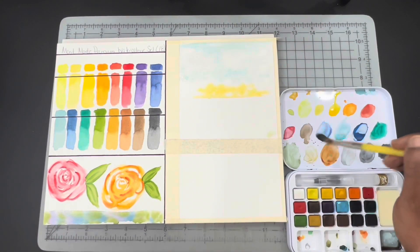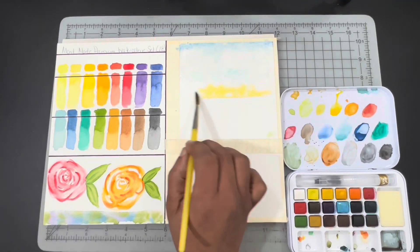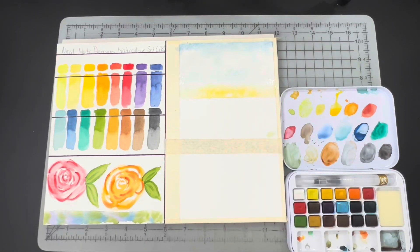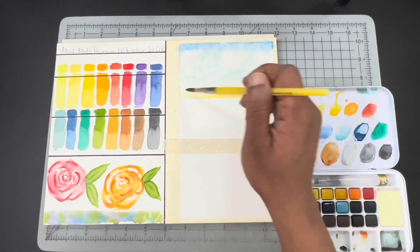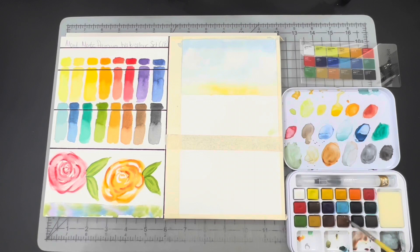I'm starting off by blocking off a little square on a 9x12 piece of 100% cotton watercolor paper — I believe that's New York Central. As I said earlier, this is a really economical set that I'm just kind of playing around with and doing a little testing on.